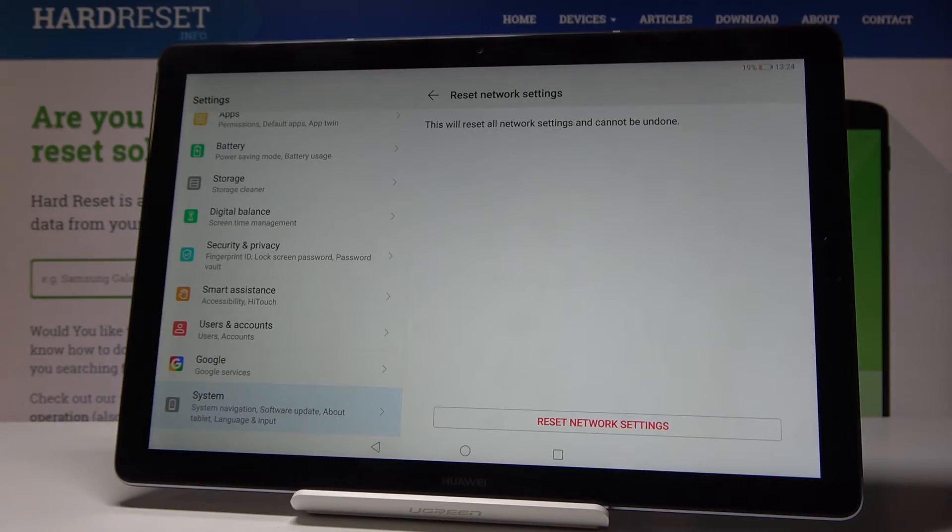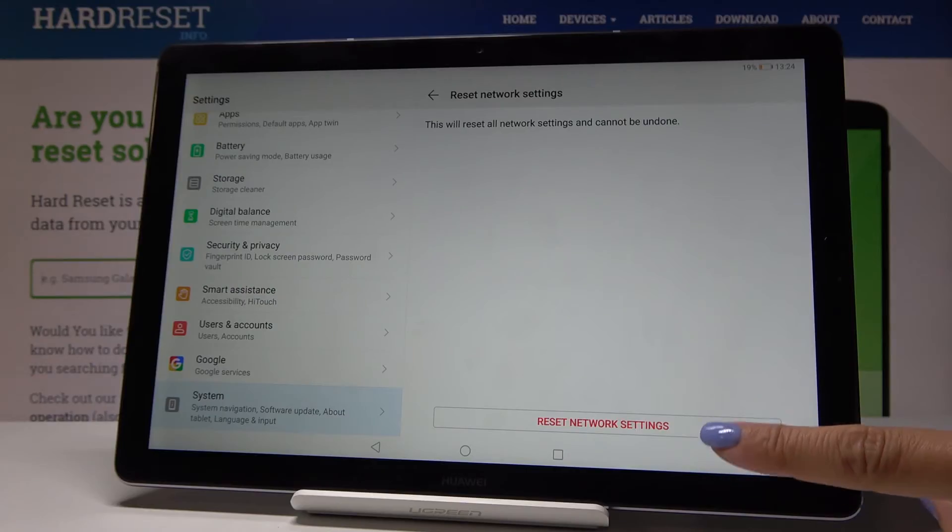Confirm it one more time, because this operation cannot be undone and all network settings will be permanently reset. Click on Reset Network Settings.